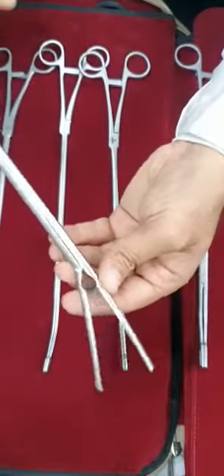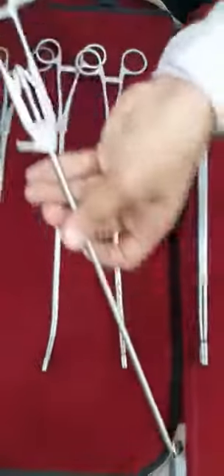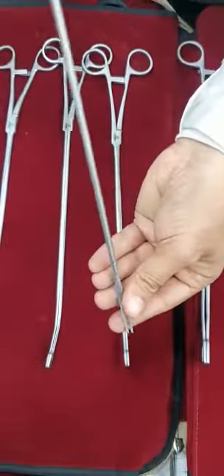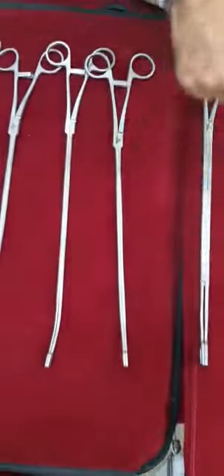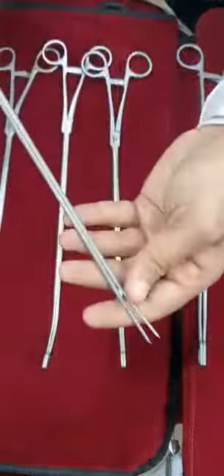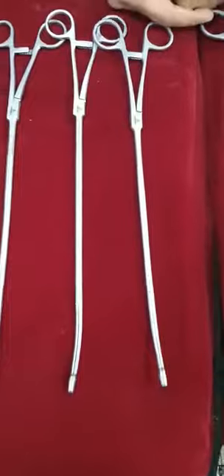Then we are having this Chitwood or DeBakey type of holding forcep. We have designed needle holders, a 5 mm knot pusher just to push the knots, then mat ceasers — 5 mm mat ceasers — and 16 inch DeBakey forceps. We can customize things as per your needs in VATS surgeries. We have an entire range of VATS instruments; these are just a few instruments I wanted to show you today. Thank you very much, I really appreciate your time.